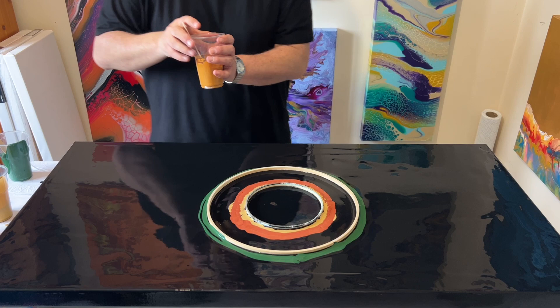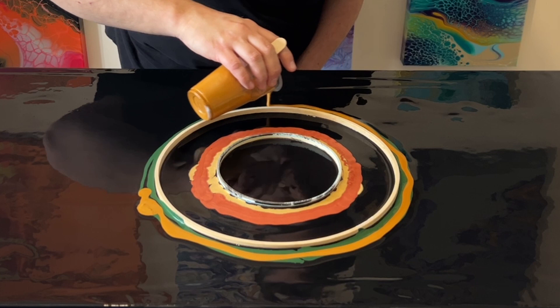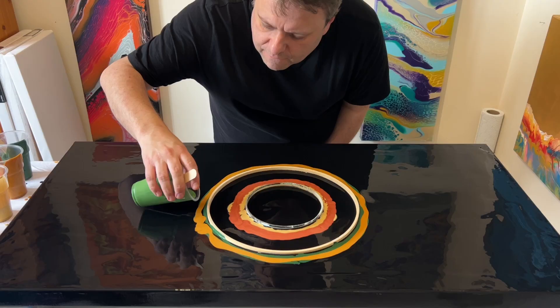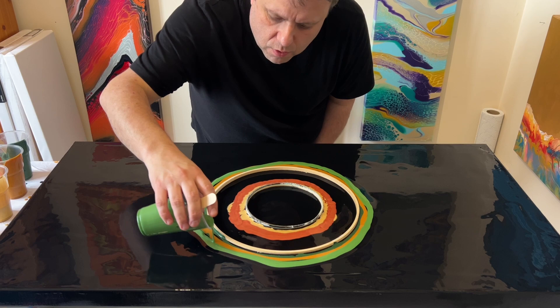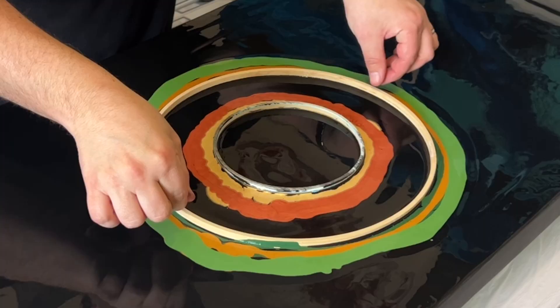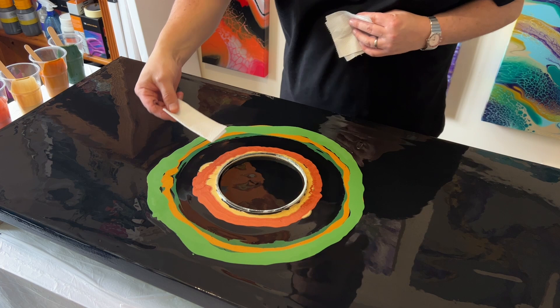That's the plan anyway. The green is down, I'm adding the raw sienna and then the other green, and then I'll take the outer hoop off — that's when we can start swiping. I'm a really big fan of green and all the different tones you can get. So let's remove the outer hoop first, and I'm going to leave the middle hoop in place whilst I swipe.